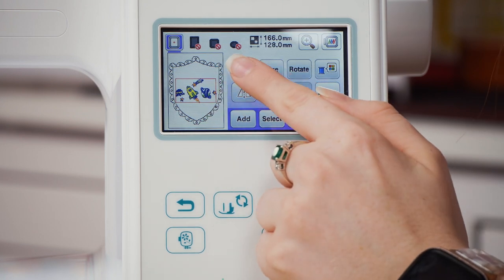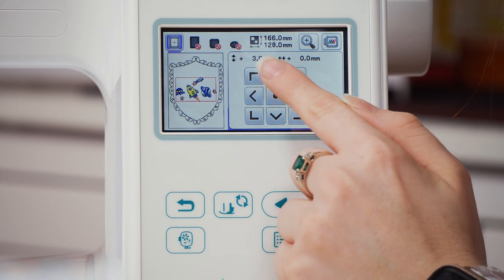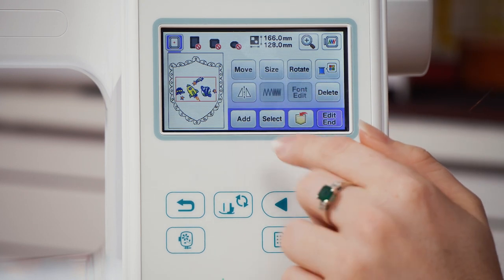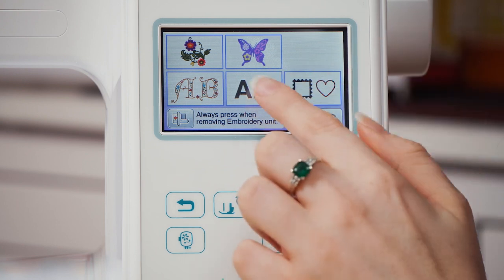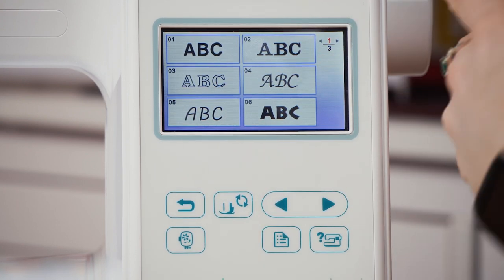I'm also going to move it upwards a little bit because I am about to put text above and below it, so I want to make sure there's enough room for that text. To add text, hit add again. This time I'm going to go into the fonts menu and I'm going to use number four.